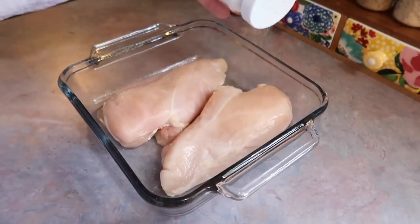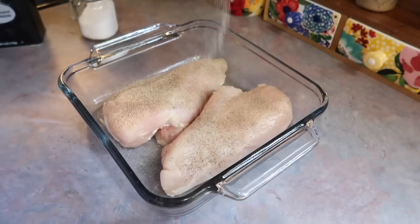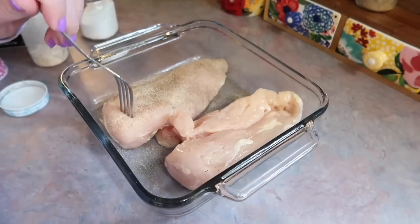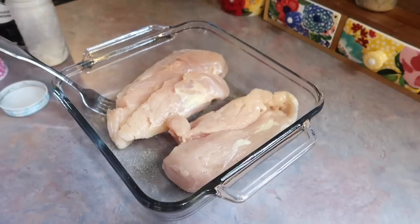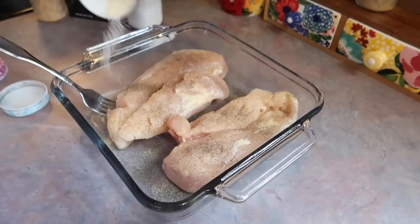This night was my husband's birthday and this is the dinner that he requested. It's very nostalgic for him — it was one of his favorite meals his mom used to make. I'm starting off by cooking the chicken: two boneless skinless chicken breasts in my little 8x8 casserole dish. I patted them dry first, then seasoned both sides simply with salt, pepper, onion, and garlic powder.